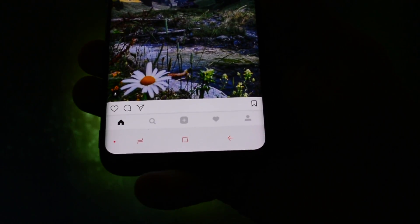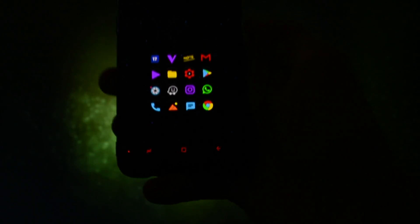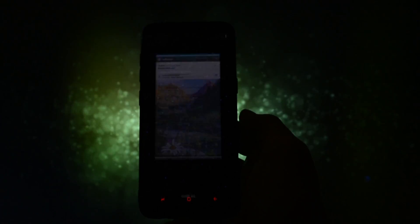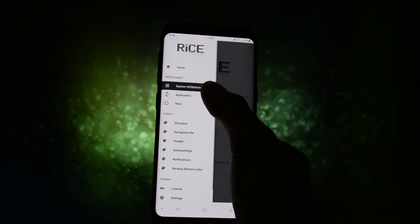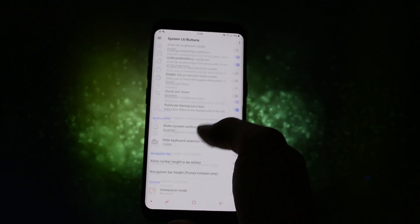Alongside that, various new features were added, like the ability to change navbar color, status bar icon colors, navbar height, and more. Will this stable release manage to get a 5 out of 5 perfect wicked score? Let's find out.